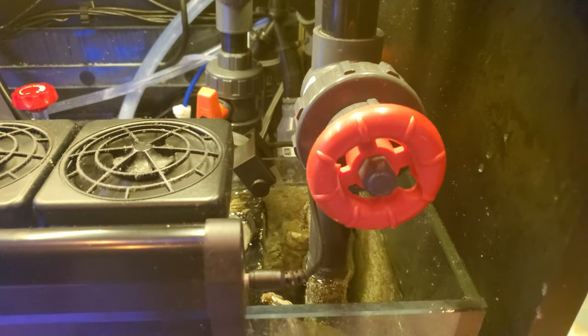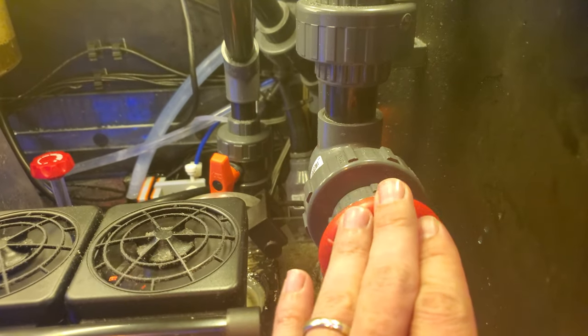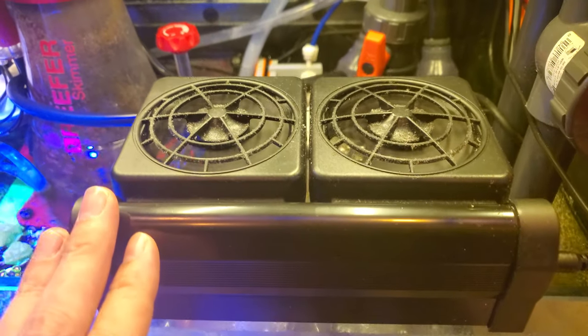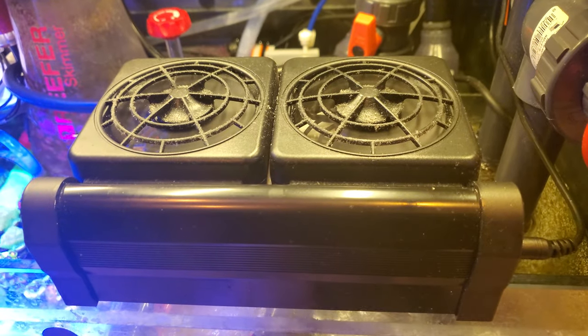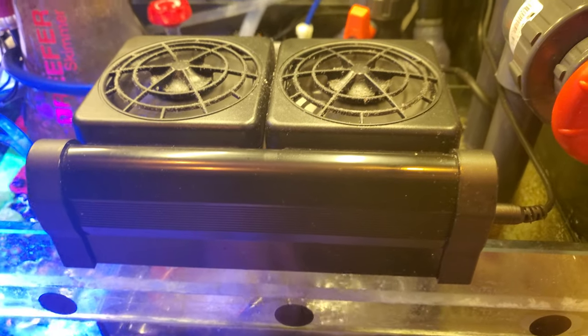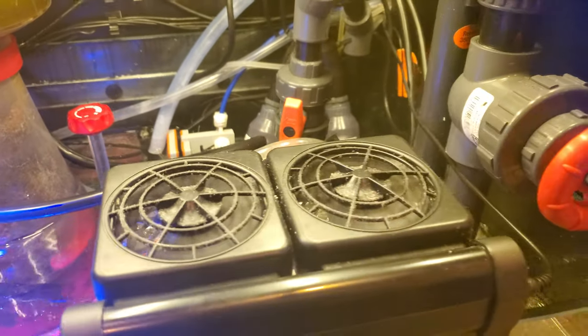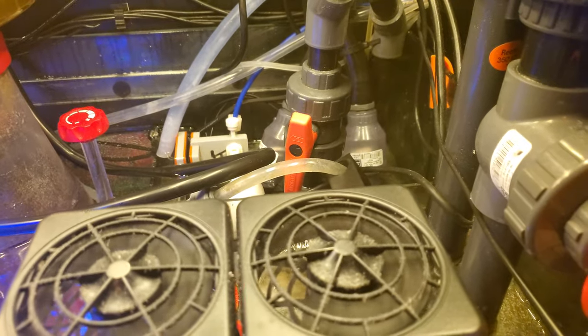I upgraded the spears valve. Do not set up a Red Sea tank without upgrading to the spears valve — just some cheap part from eBay. Highly recommend it.